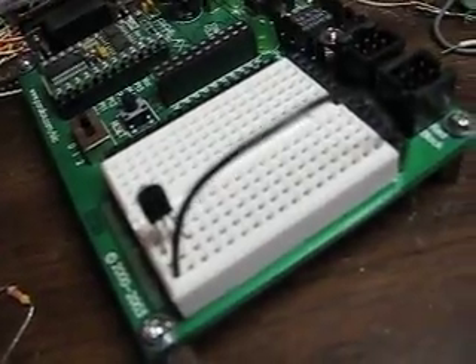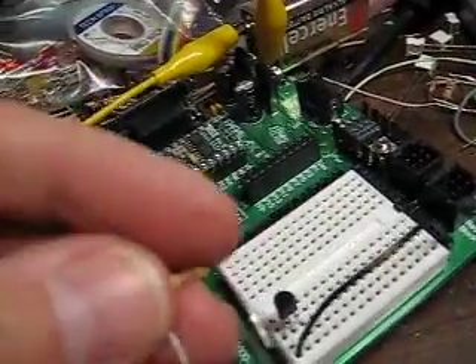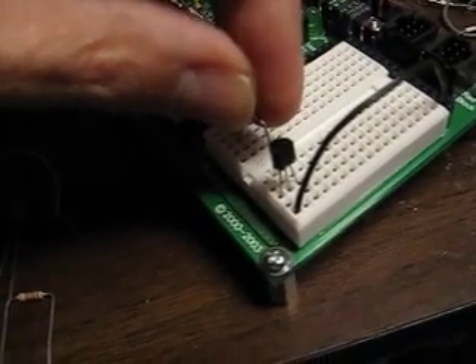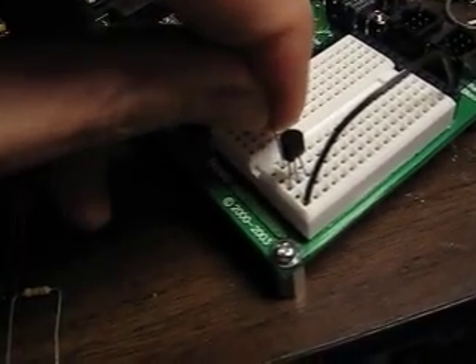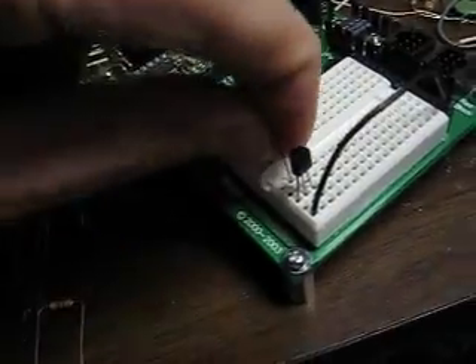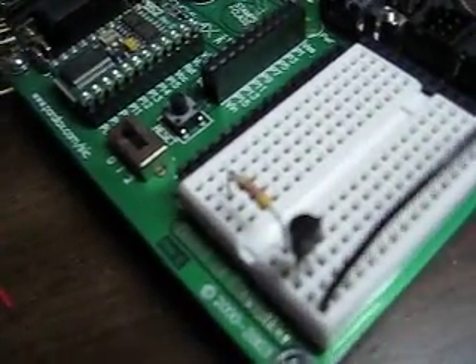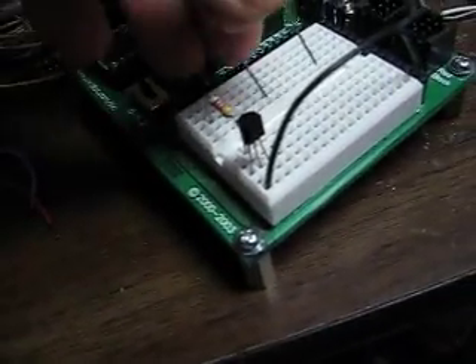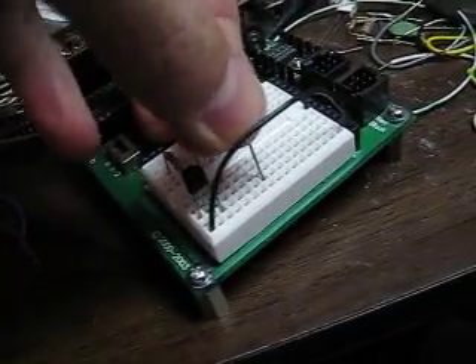This is the 4.7K ohm resistor. I'm connecting it to the base lead, going across. And here's the 1K — I'm going to place the 1K going to the collector.